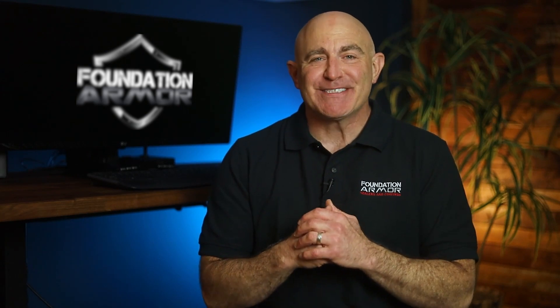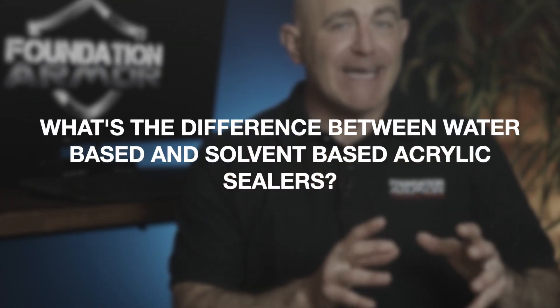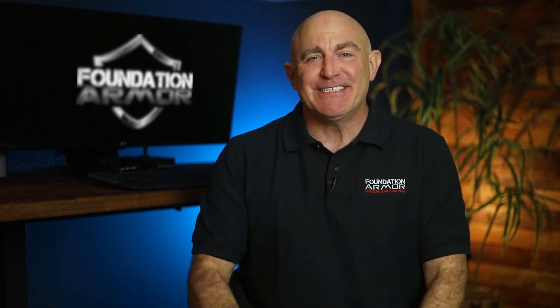Welcome to Foundation Armor. Thanks for joining us. Today I want to talk about the difference between water-based and solvent-based acrylic sealers. Let's get into it.